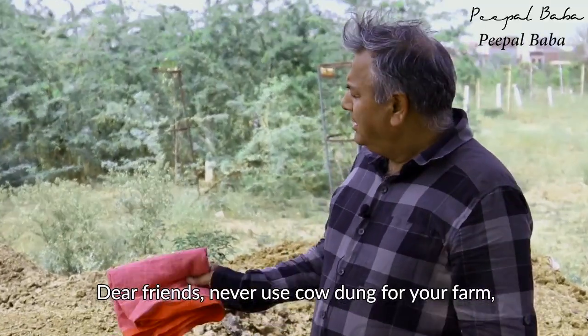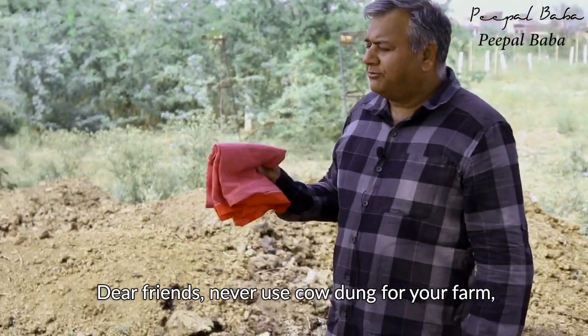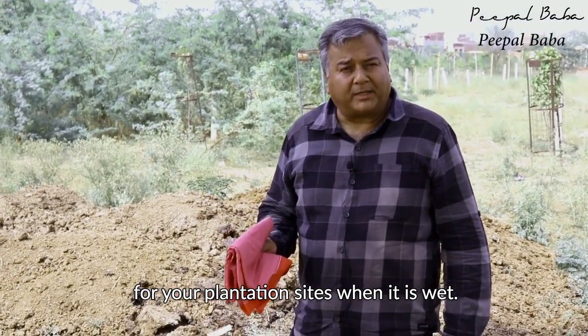Dear friends, never use cow dung for your farm, for your fields, for your potted plants, for your plantation sites when it is wet.